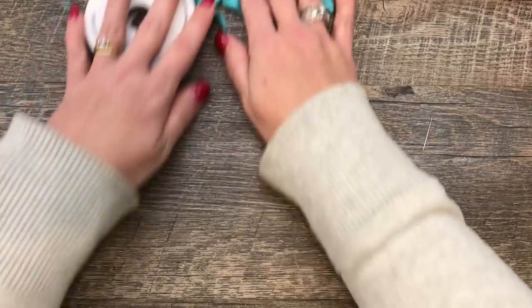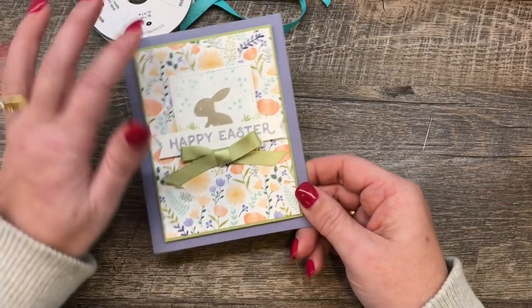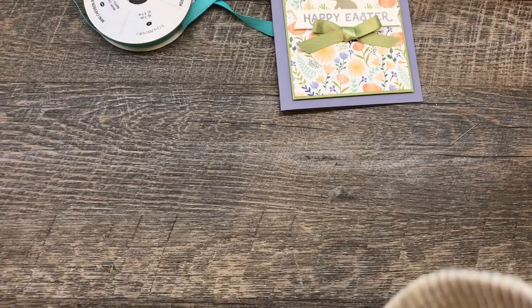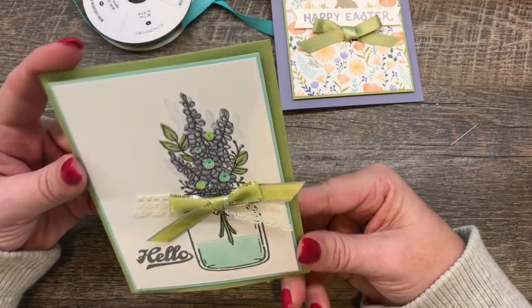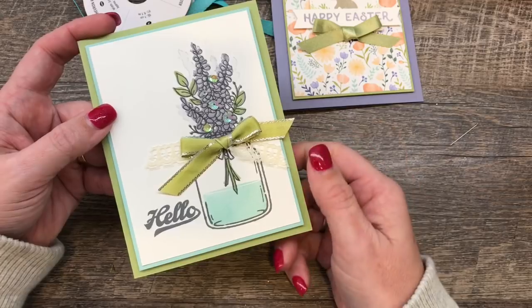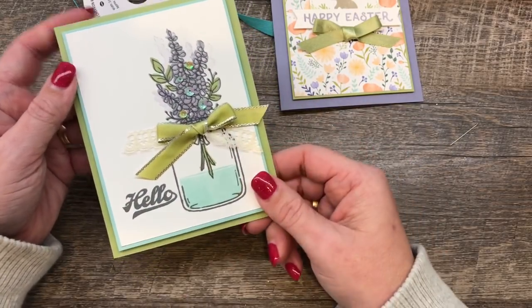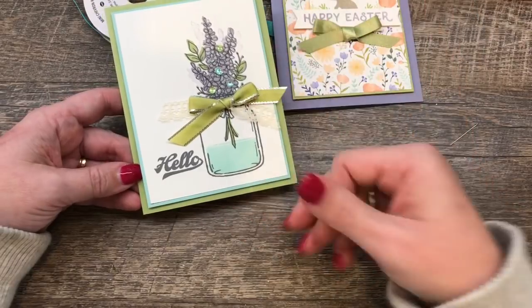So that's how to tie bows. I have samples for you, obviously. I made a cute little Easter card and tied a bow with some shimmer ribbon — isn't that cute? All these cards will be on my blog, so check out the link in the description. This card I really like; it uses the Lots of Lavender set, and I tied a bow with some lace. This video will be on our VIP site where I'll show you how I made the whole thing. Make sure to become a VIP — all you have to do is place an order through the Creativity Cave.